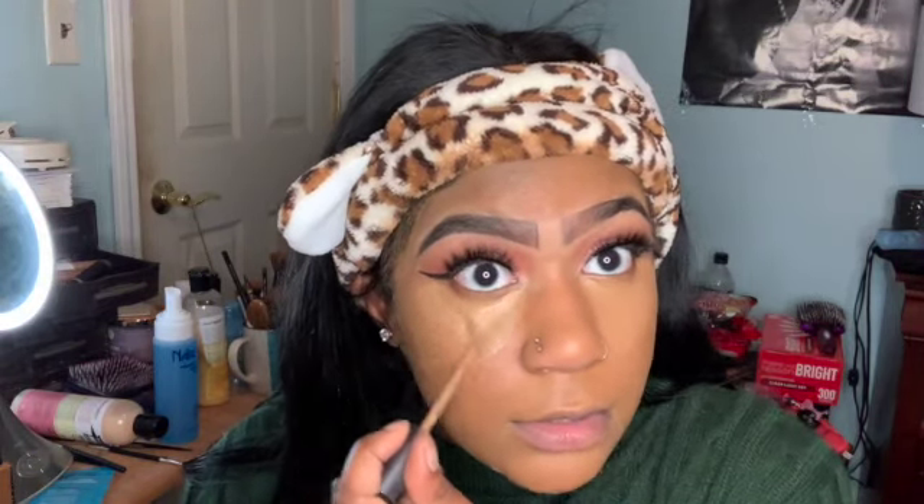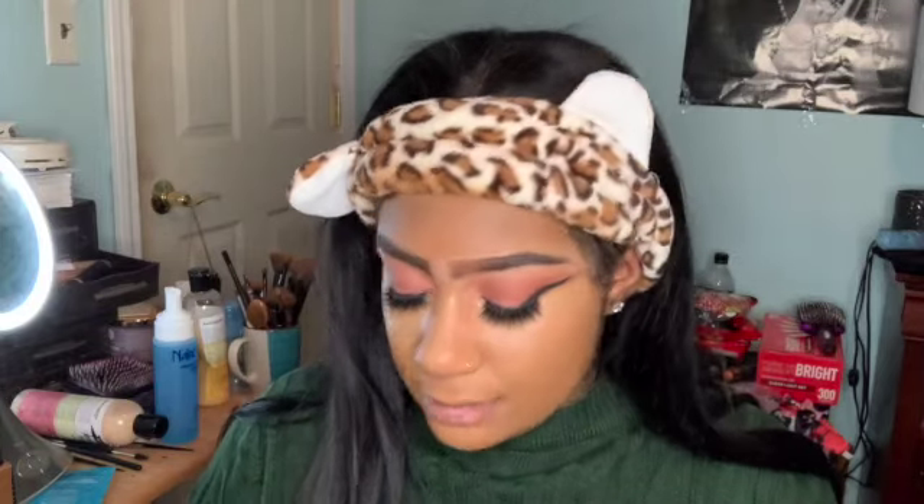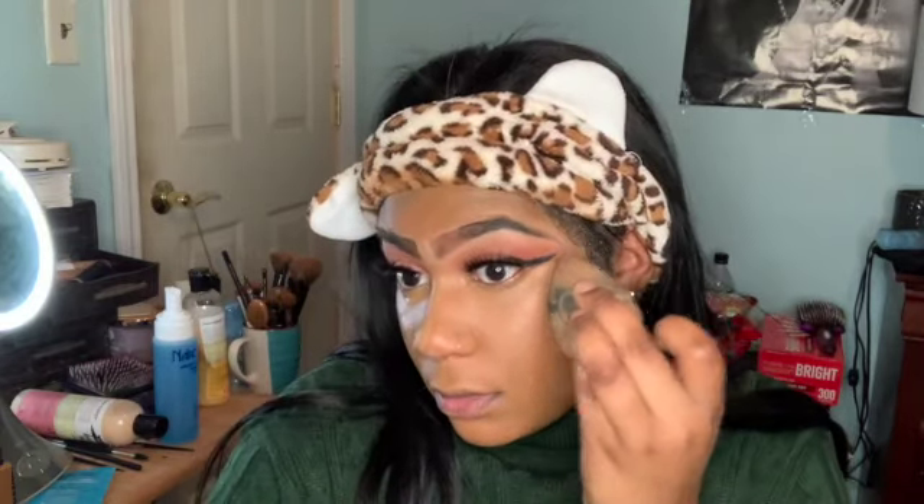Since we want this to be a natural look, I'm going in with the Laura Mercier Flawless Fusion concealer — this is gonna give a more natural highlight rather than a crazy one. This color blends better with my skin. Then I go back in with the Morphe spray to spray the brush, which helps pick up any excess product, and we're gonna blend all of that out.